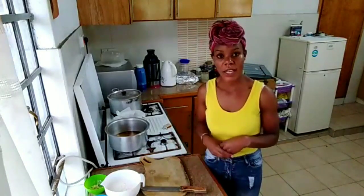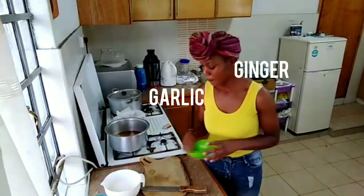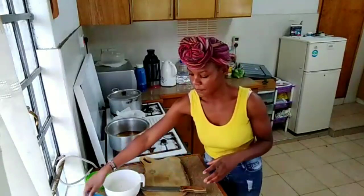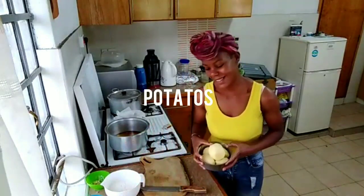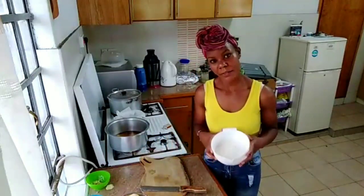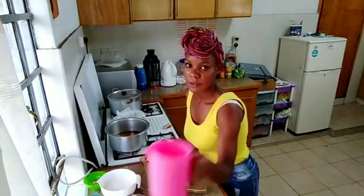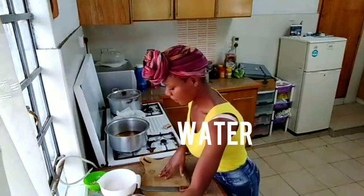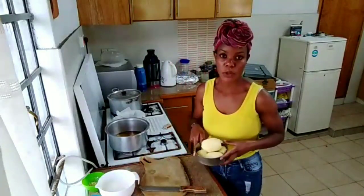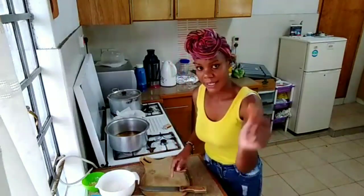So the ingredients of the day: we have garlic and ginger, we have dania, we have potatoes, and then we have our gram flour over here. We also have some more. I haven't cut the potatoes yet, so we are going to start cutting the potatoes and then we'll do the next thing.